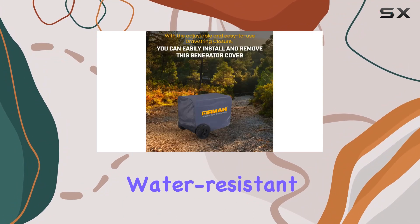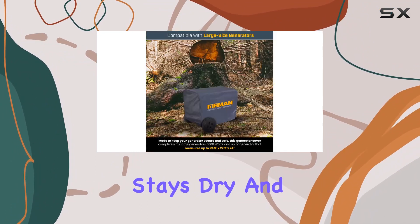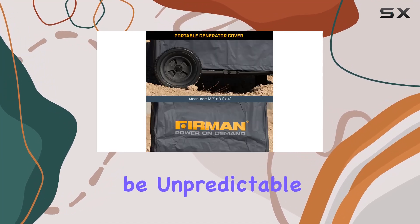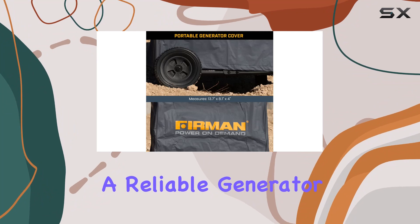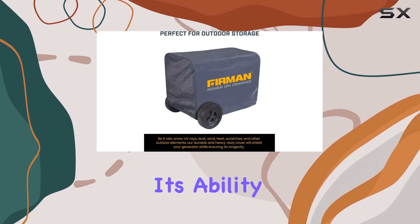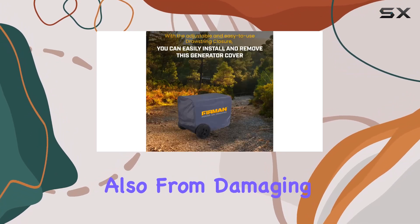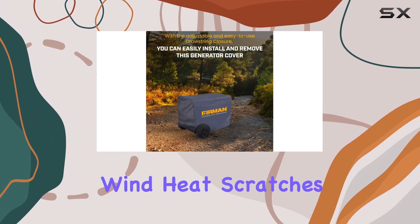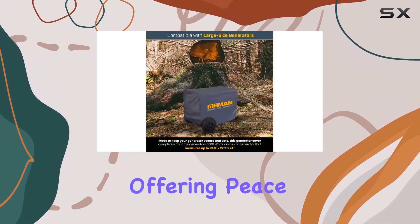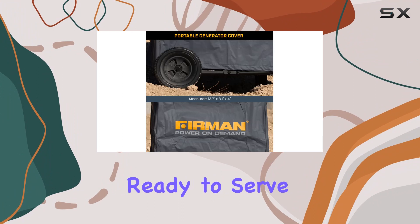This double-insulated, water-resistant cover is crafted from heavy-duty premium vinyl, ensuring that your generator stays dry and secure no matter what the weather throws at it. Living in an area where the weather can be unpredictable, the need for a reliable generator cover becomes even more critical. The Furman 1009 stands out for its ability to shield your generator not just from rain and snow, but also from damaging UV rays, dust, wind, heat, scratches, and more. Its durable exterior finish is designed to endure through the seasons, offering peace of mind that your generator will remain in top condition, ready to serve when you need it.